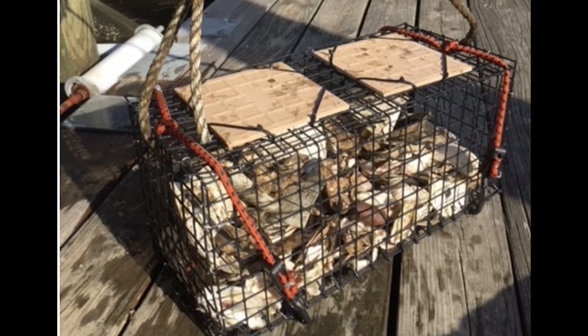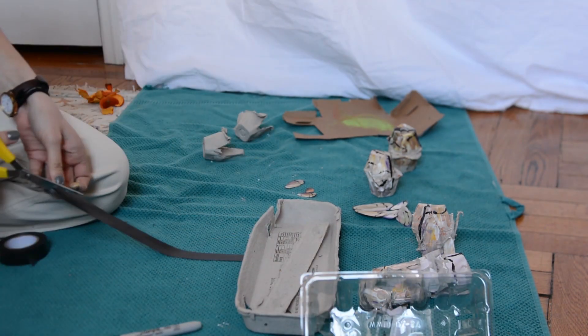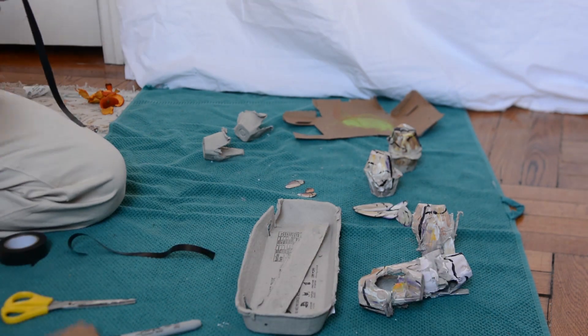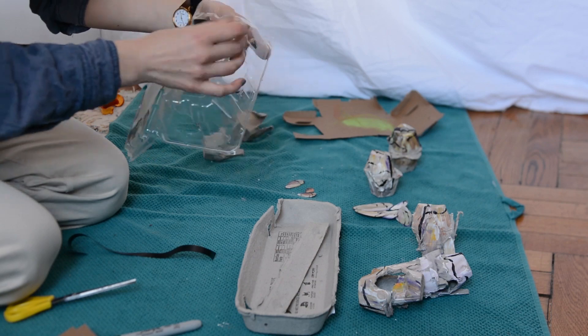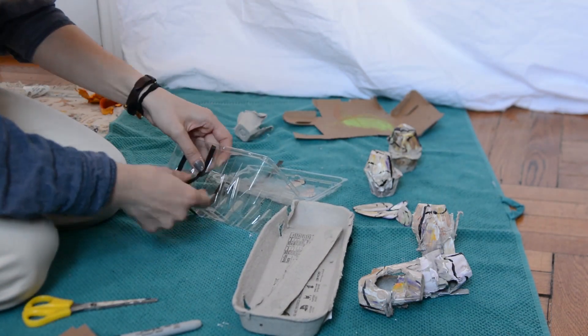Now for the cage. ORS's are made of black wire mesh, so I used black electrical tape. I cut each piece in half to reduce my usage and taped each section onto my cherry tomato container to mimic the pattern of the mesh. Be sure to leave your holes open so you can fit the oysters inside of them.